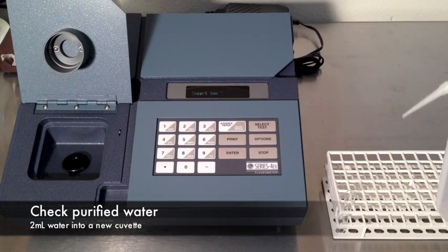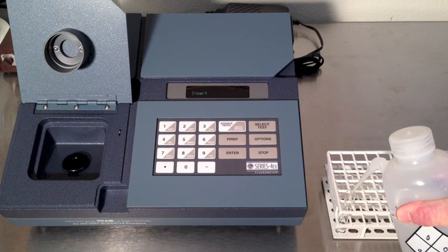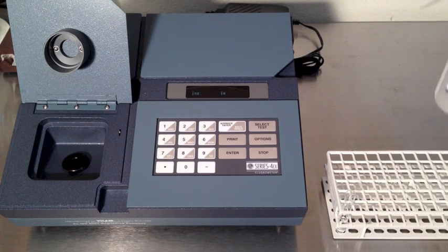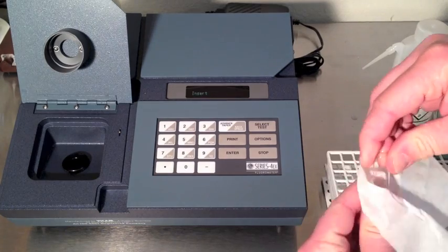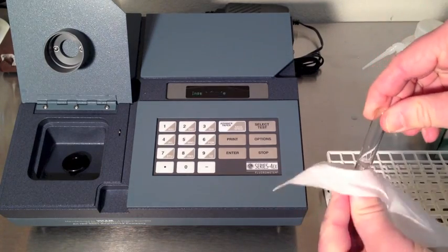Check your purified water. Fill a cuvette with two milliliters of purified water. Clean the cuvette with a wipe before inserting. Insert the sample and close the lid. In 60 seconds the display will show the results. Verify that the result is zero. If not, use a new supply of purified water.